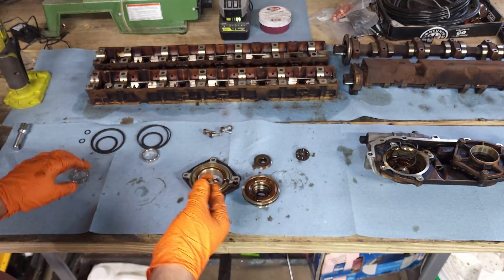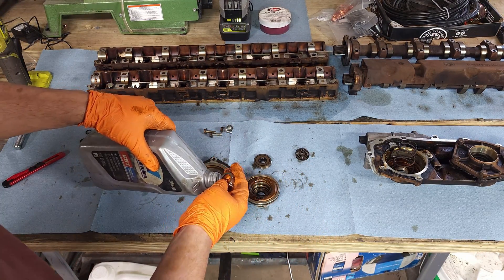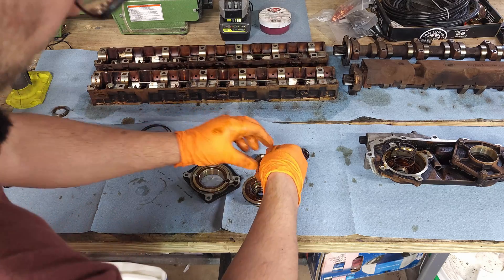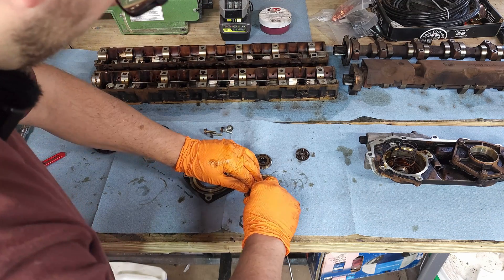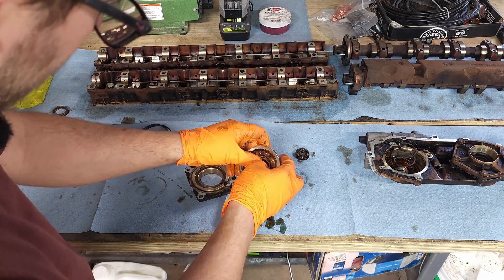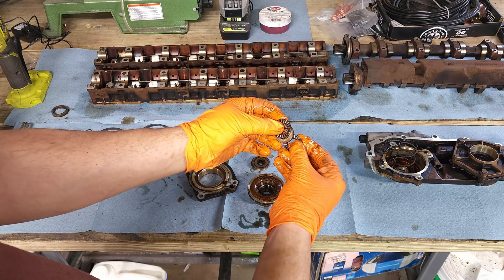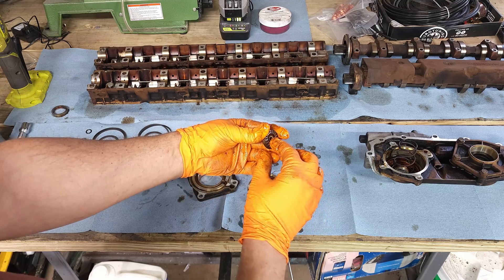We're going to be replacing this ring with the new one. I'm going to coat everything in a little bit of oil before putting it together. I'm going to inspect these, make sure they look good to me, make sure they roll okay before I put it back together. If not, we'll order the full kit that comes with these.